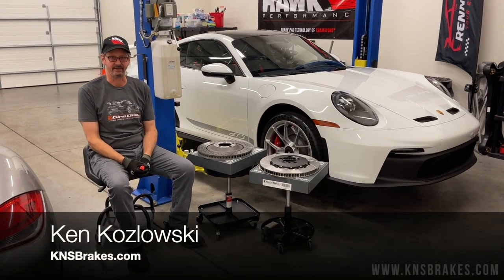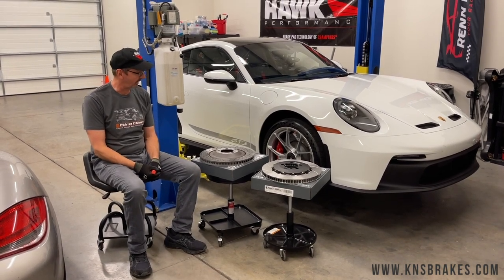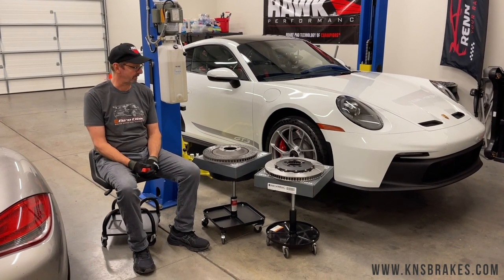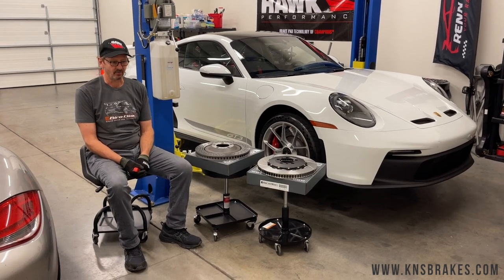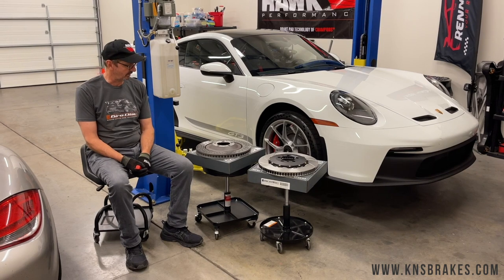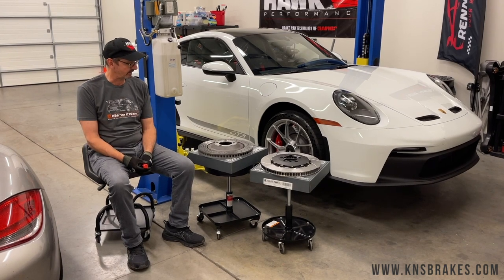Good morning, this is Ken from KMS Brakes. Today we're here at Rempart again on the grounds of VIR and we're pretty lucky — today we get to look at a brake swap on a new 992 GT3. We got a hold of the owner and he was happy to help us out. He tracks his car regularly here on the north or southeast circuit.